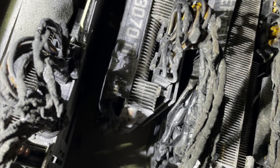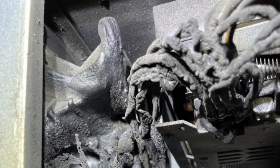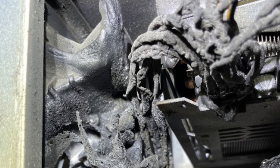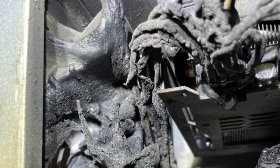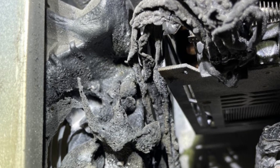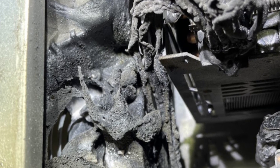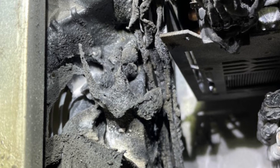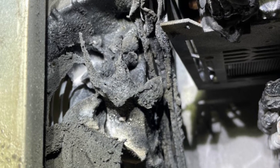Unbelievably, every single one of these graphics cards still works. He was able to extract the PCIe power pins and put them back into the Octaminer one by one, and they all mine just fine — so it was not a GPU issue. We do have some statistics from HiveOS as this was failing, but nothing very conclusive just due to the sampling interval of the HiveOS software.